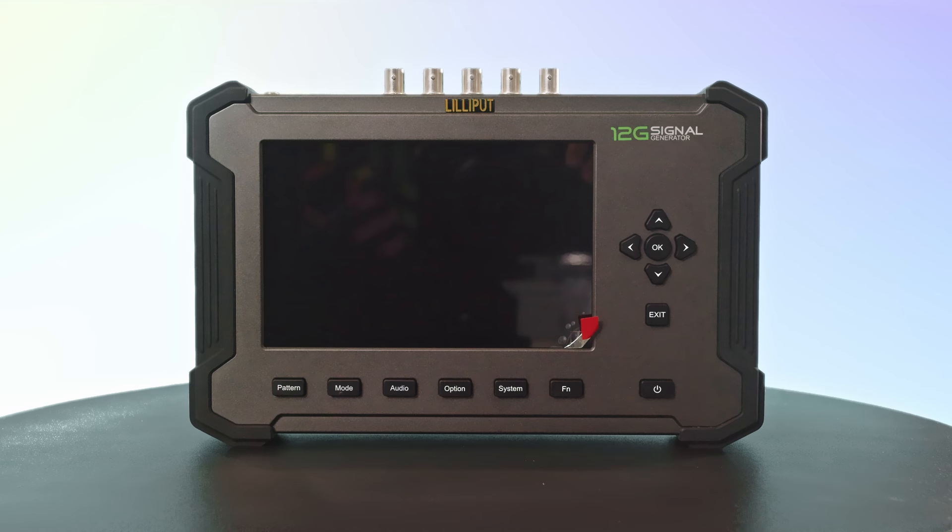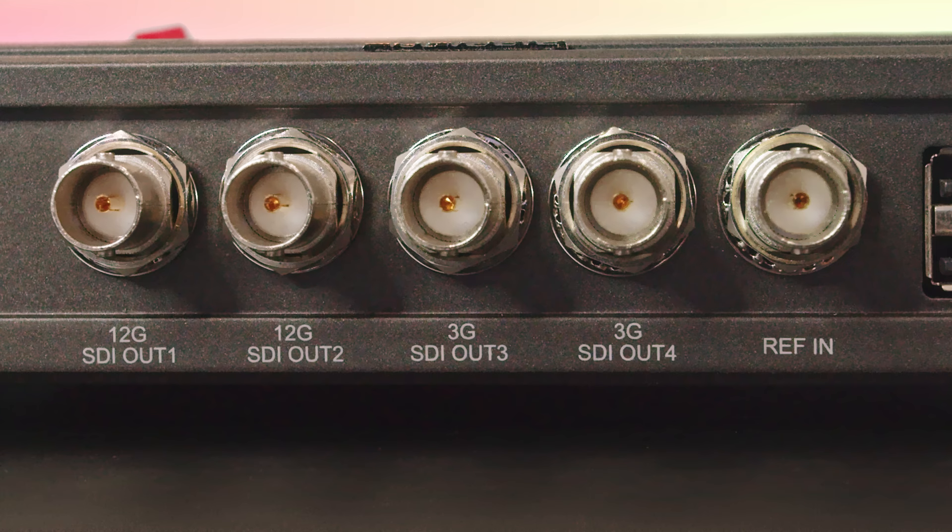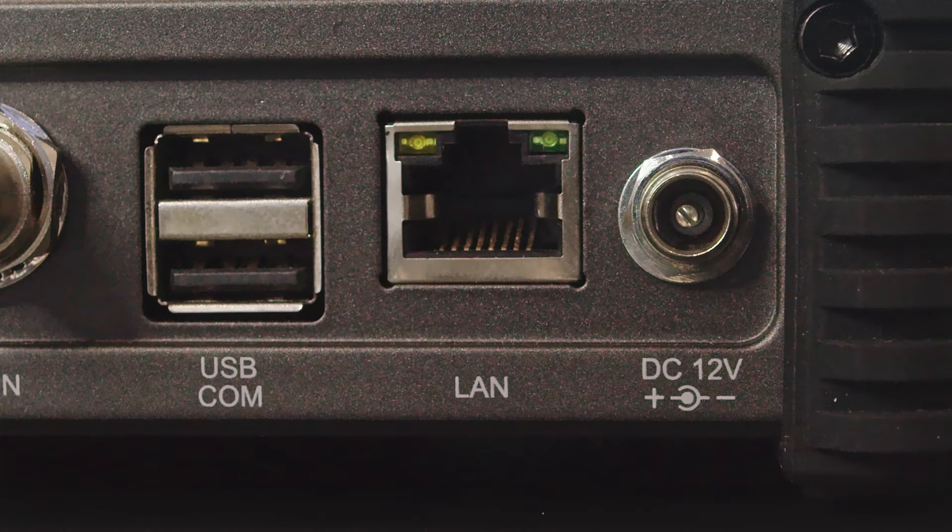This device features a 7-inch IPS display with a resolution of 1280 by 800 pixels and 400 nits of brightness, one 12G SFP port for high-speed signal transmission, one HDMI 2.0 output supporting up to 4K 60fps, two 12G SDI outputs and two 3G SDI outputs supporting up to 4K 60fps and 1080p 60fps respectively, one REFN interface for reference signals, and one USB, COM, and LAN port for additional connectivity and firmware updates.